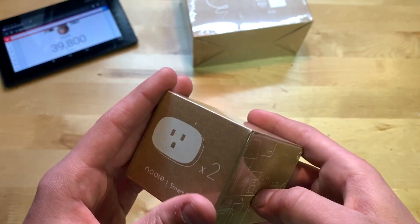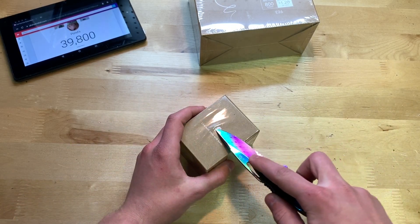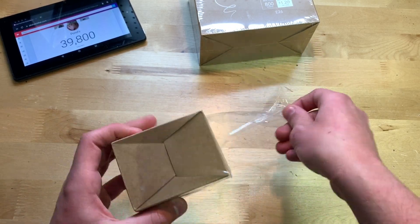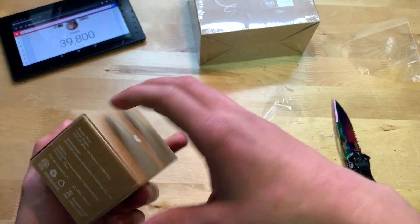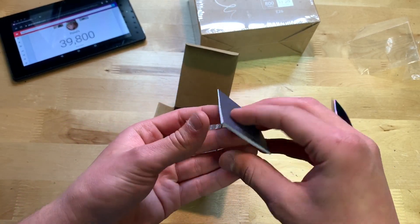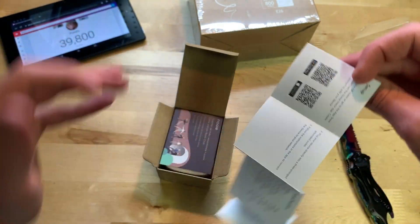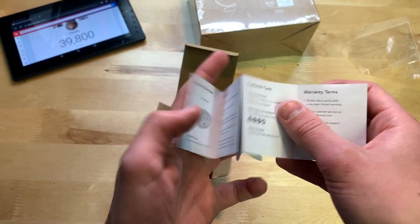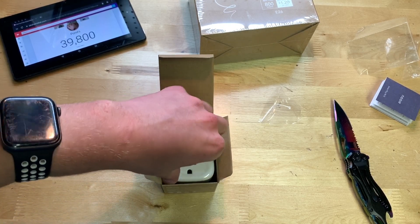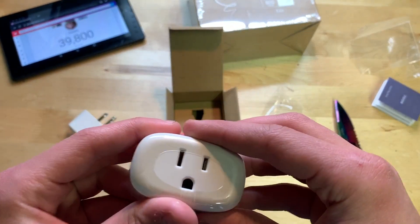Let's open this up — I have my knife here to cut through the shrink wrap. I always like when companies do this; it makes it feel more premium. Opening the top of the box, on top we have a little piece of paper with FCC information and the instruction guide. There's also a thank-you card for purchasing.